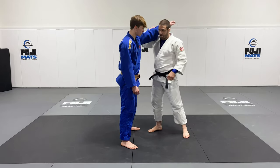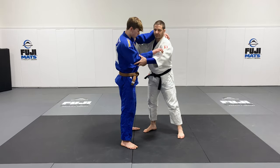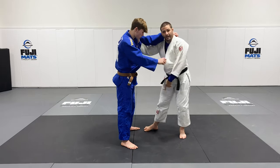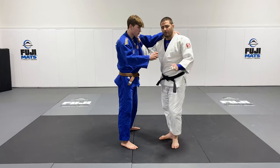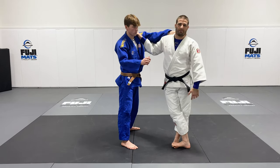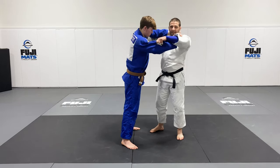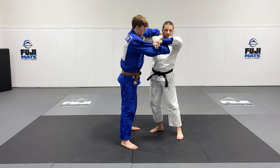All I want to do is just have my partner rest his hand on my shoulder, and what I'm going to do is hold the sleeve and the collar. He's got that square stance. I love practicing from a square stance when it comes to doing fundamental stuff — it's just really easy to work with. We get a nice, soft balancing.